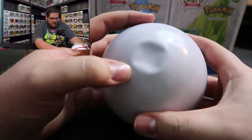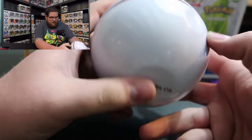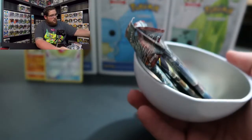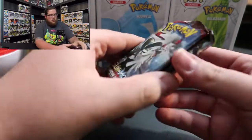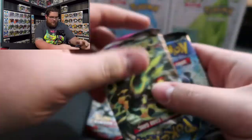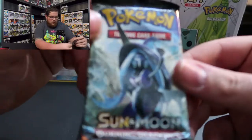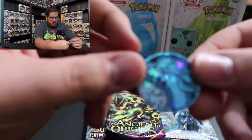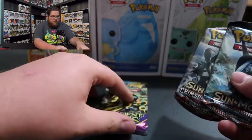On to the next ball - the Premier Ball. I didn't realize when buying these that this one has a huge dent right at the top and also in the back. I don't know what happened to this ball but it did not have a good time. We're going to pop this one open. The packs we got are Crimson Invasion Sun and Moon, Ancient Origins - I like that pack, it's pretty cool - and another Sun and Moon Burning Shadows. Then there's the coin.